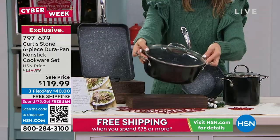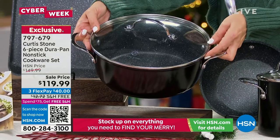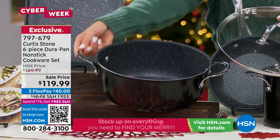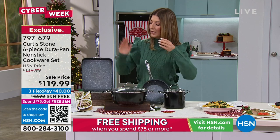Are you ready for this? A four-quart stock pot — this is the big mac daddy. Sometimes those stock pots can go for $40 or $50 on their own. It does come with its very own glass-tempered lid. That's going to hold a lot — that's your pasta, that's your corn.